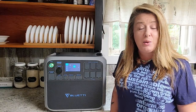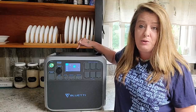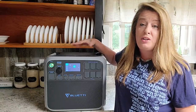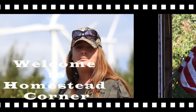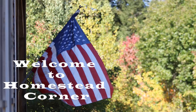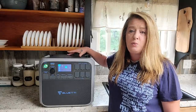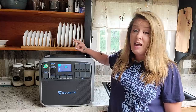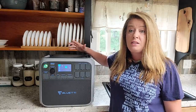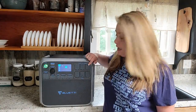Hey everyone, it's Jenny from Homestead Corner, and today we are checking out the Bluetti AC200P 2000-watt solar generator portable power supply. Bluetti sent me this 2000-watt power station to check out and share with you guys, and I am super impressed with it. It works really well and has tons of outputs — 17 different outputs.